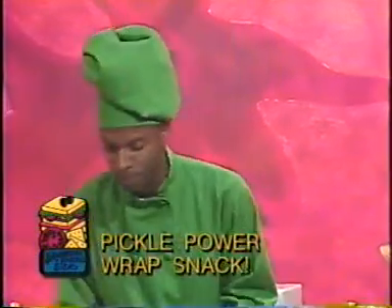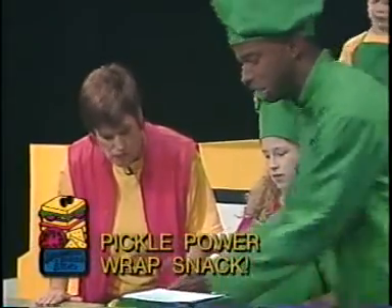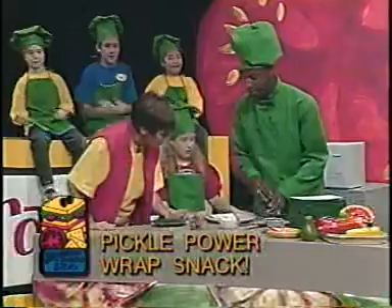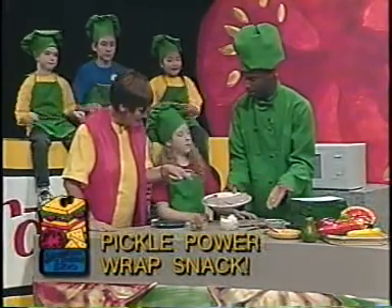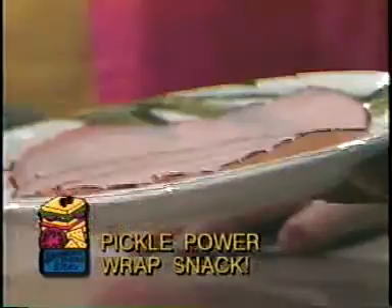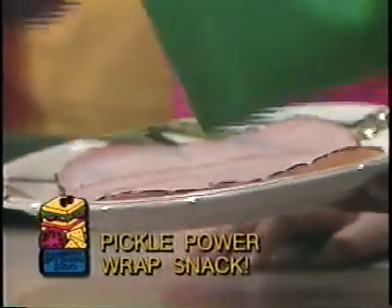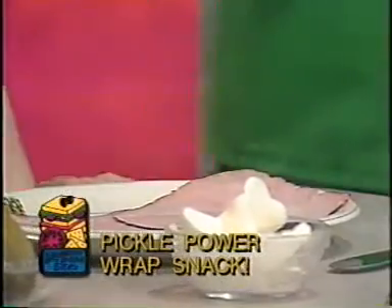What you've got here is your pickles, your soft cream cheese, and this would be what you're going to wrap it in — which can be ham, or you can use turkey, or chicken, or bologna. Exactly!